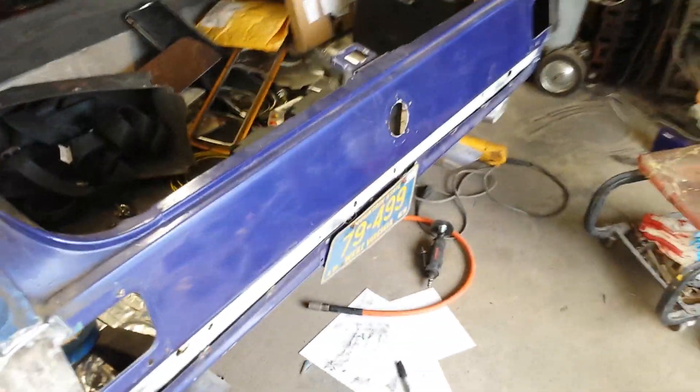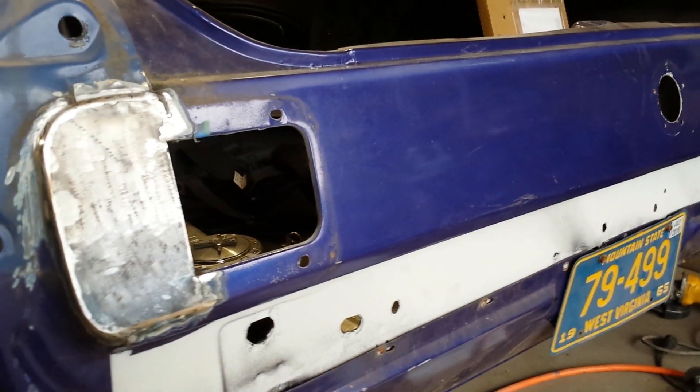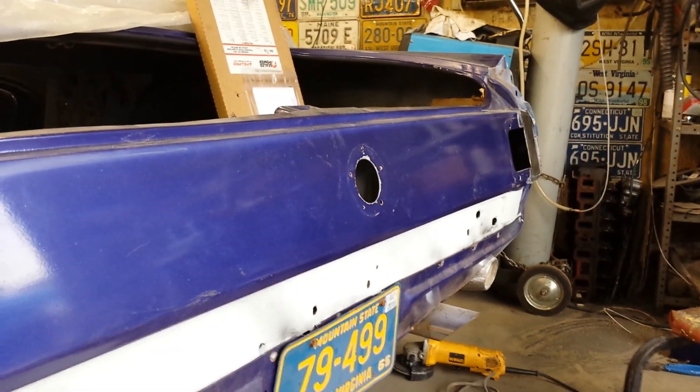What's going on gang? I started working on the taillight panel here to get my taillights in. Thanks to Turbo Cobra's pictures of how he Frenched in his 65 T-Bird lights.